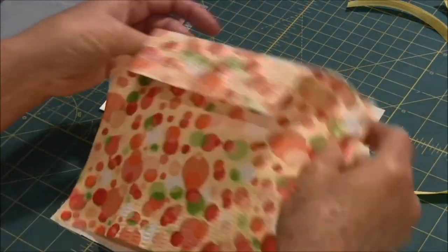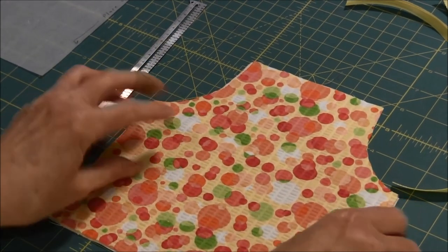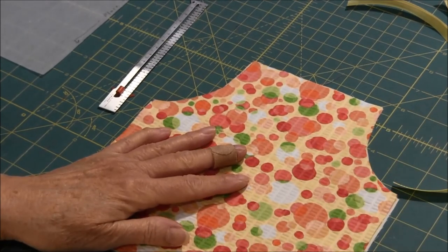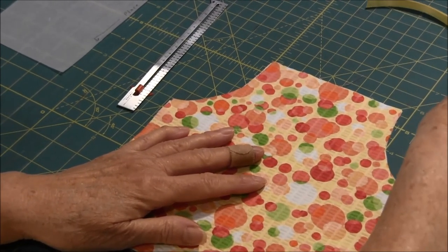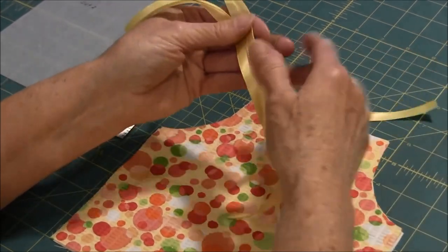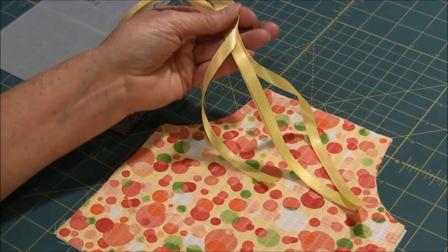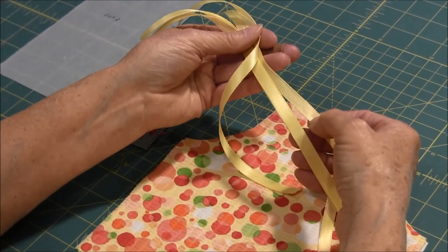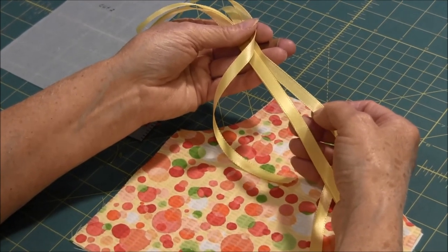So you have two pieces of fabric. They can be the same color or they can be different colors. You're also going to need some apron ties and I used ribbon. You'll need four pieces that are 12 inches long and the width should be about 3/8 to 5/8 inches.